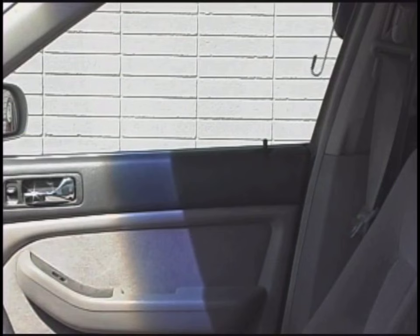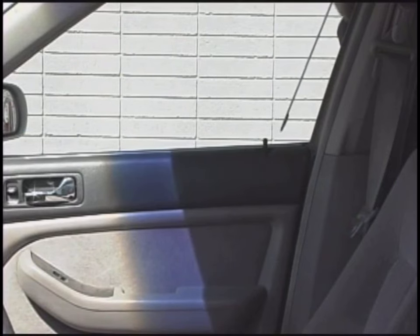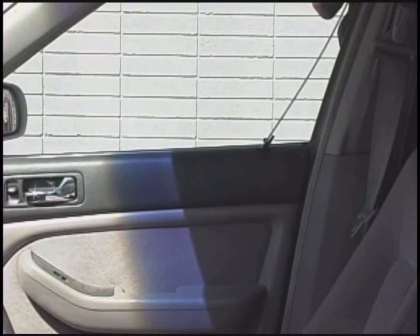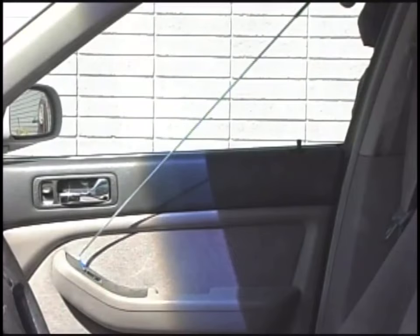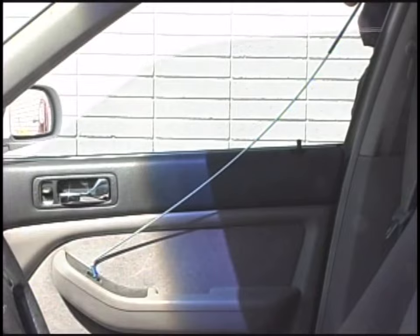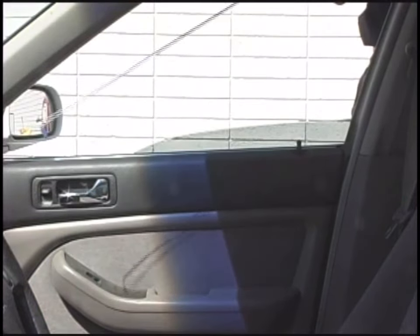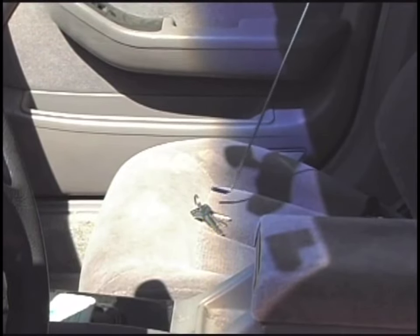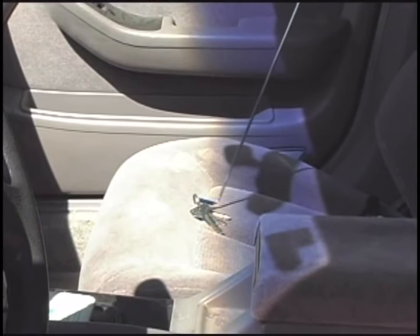This tool can also be used to manipulate the manual door locks. The eighth inch tool body can also be used to roll down power windows. This same tool can also be used to retrieve keys left behind in a vehicle.